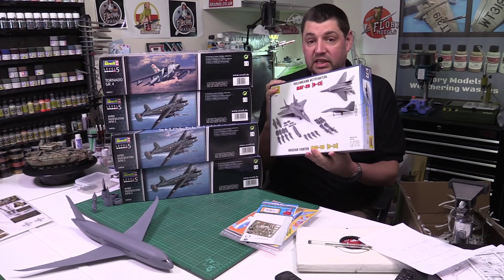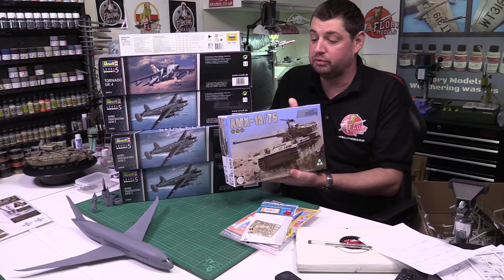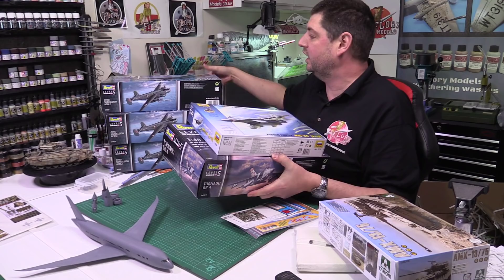We've also got the Zvezda MiG-29 - this is the new one, the 9-13 model. Apparently it's supposed to be an absolutely stunning kit, so that is up for review. And down here we have the AMX-13, which I'm going to review on Friday. We've got two of these - one's actually for me. It's a little French tank and I thought it would make quite a nice review.